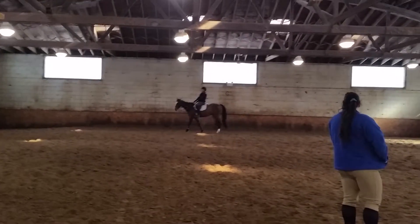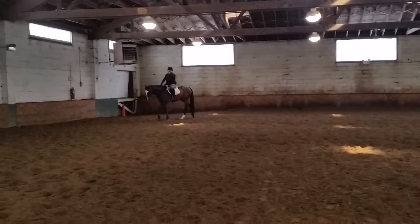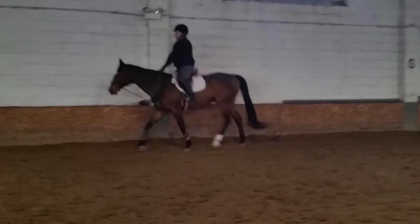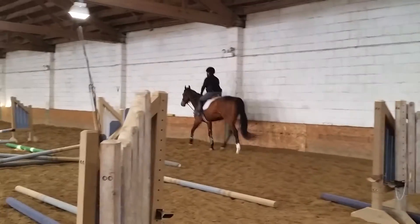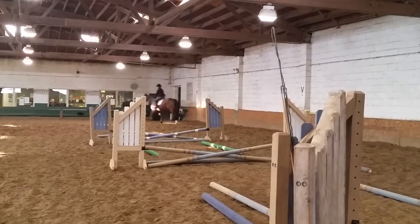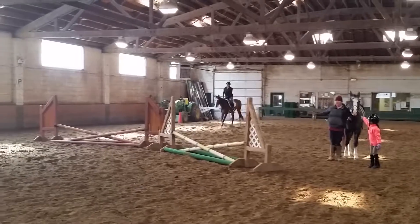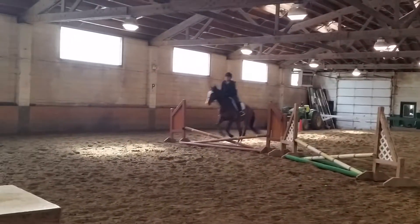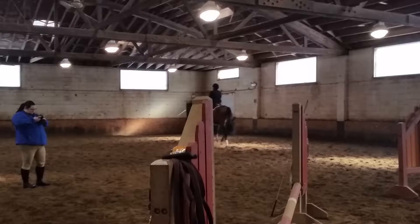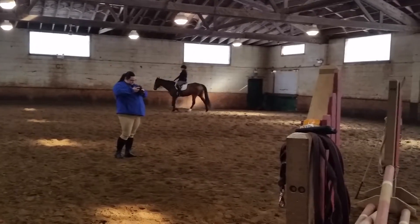Just because you're trying to get a little walk through your head. I want you to exaggerate that two-point over the vertical. I want you to grab me a little bit.